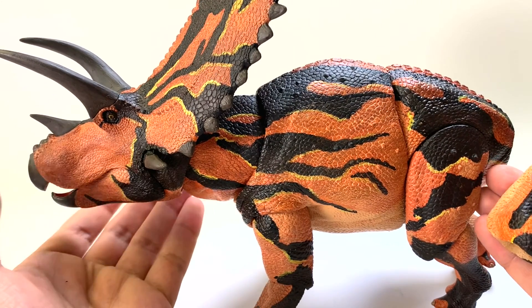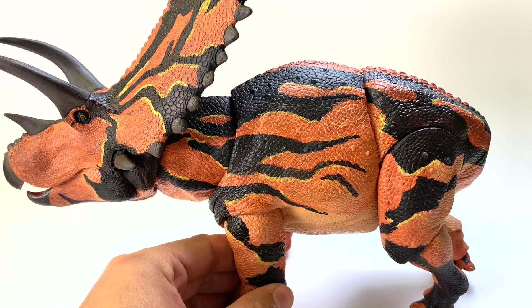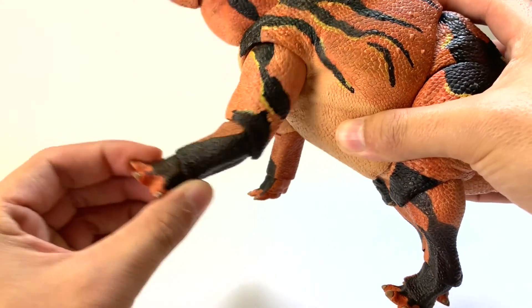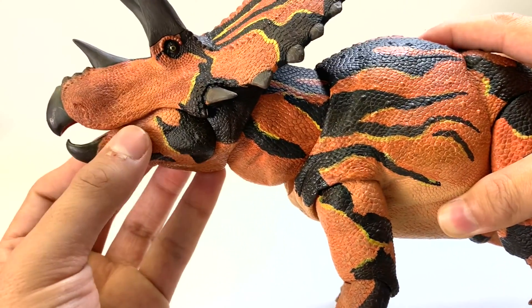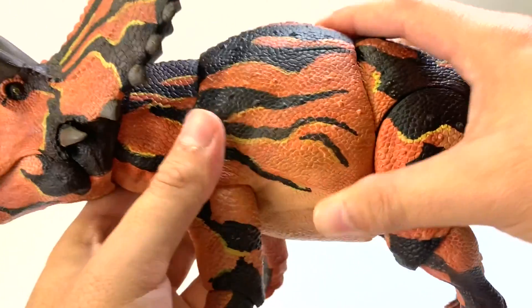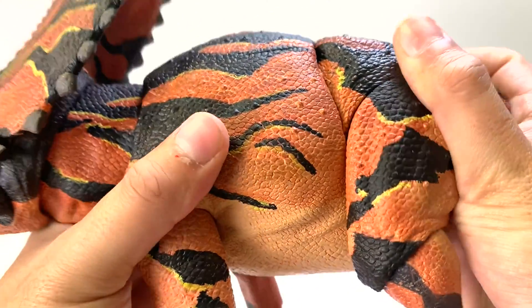This one is a little different from the other figures we've reviewed. It has articulation — jointed pieces that move. It not only has articulation on the limbs, but also in the head. Does the mouth open? It does — and it closes. So this figure has it all when it comes to articulation. Even the back and the neck can articulate.